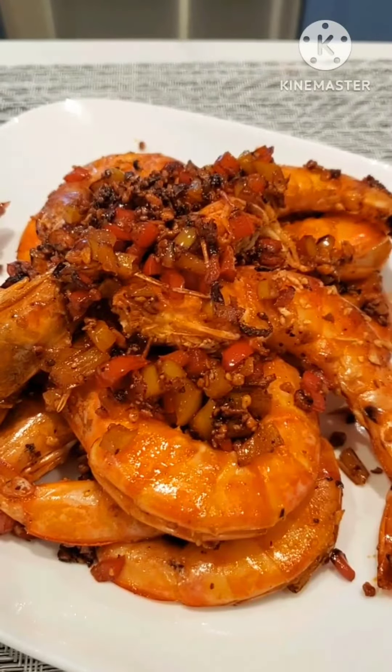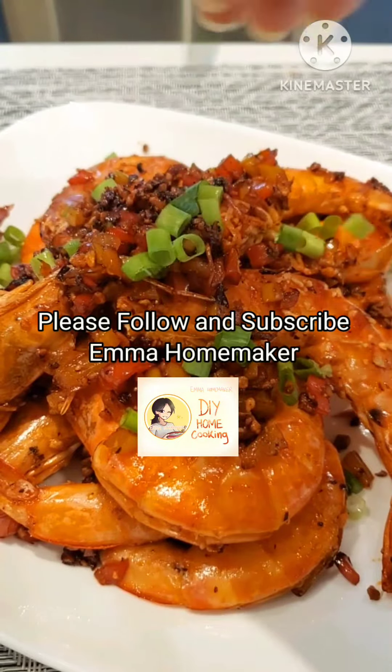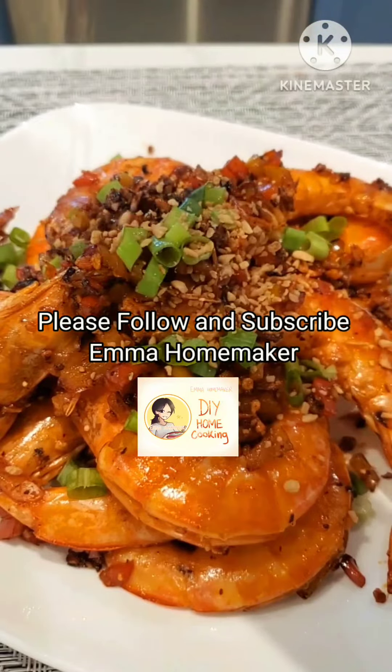Thank you so much for watching. If you like my video please help follow and subscribe. I'm a homemaker — goodbye, I will see you next time!